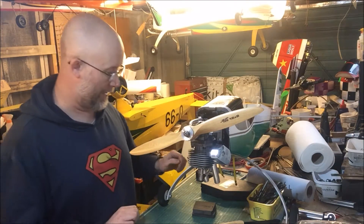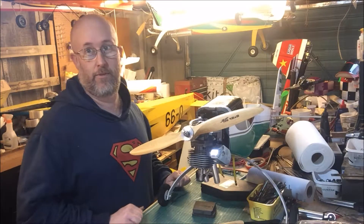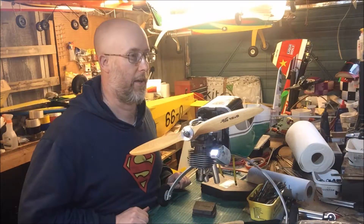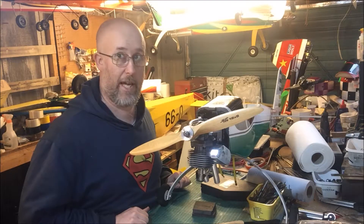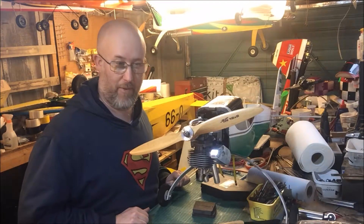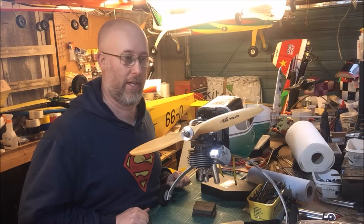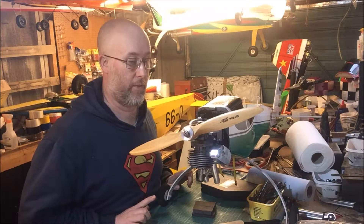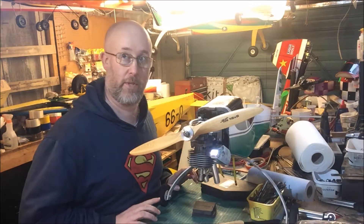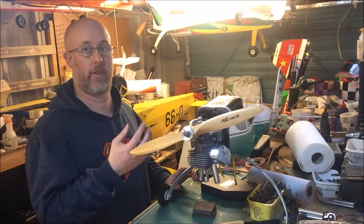So if the throttle link fails, the engine should go to a stop or an idle position. Previously I've had a throttle servo fail in a half-open position, and in another situation the actual link snapped and the throttle didn't return — it was a bit of a problem getting the model back on the ground safely. So now I have all the springs and throttle linkages set so that if the linkage fails it goes back to a stop and fully closes the butterfly.